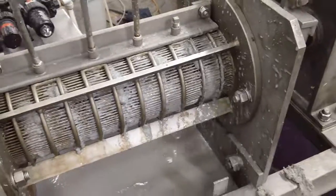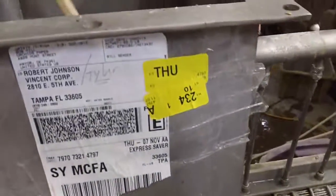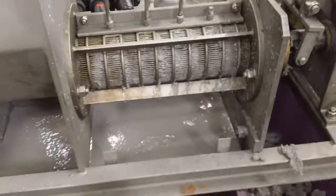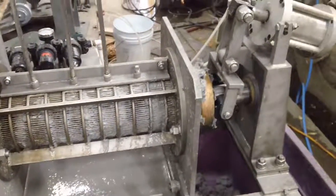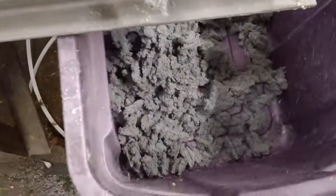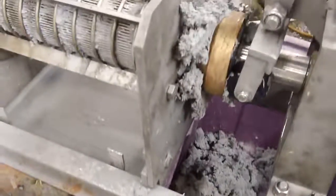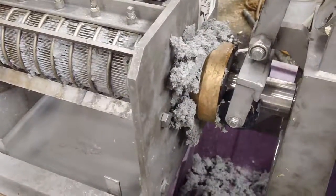Alright, that's it. Inlet hopper is empty. It's a done deal. Alright, I'll see you next time.